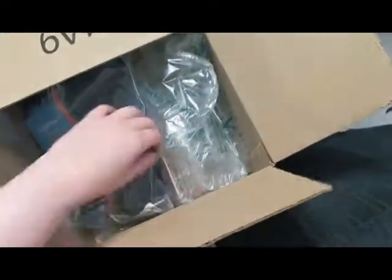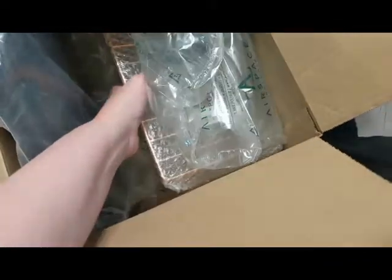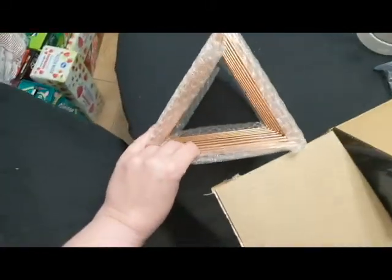Today we are unboxing a gold tone file holder that I got on Amazon.com. It feels really nice and sturdy so far.